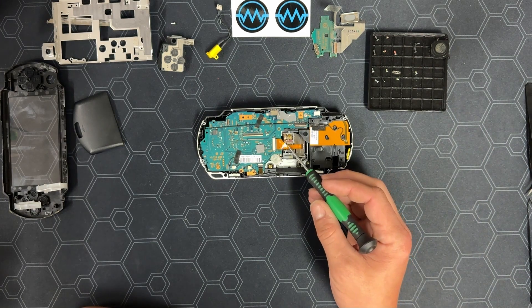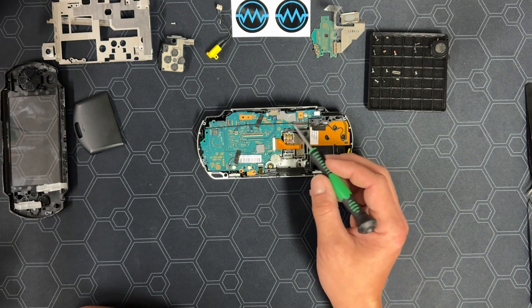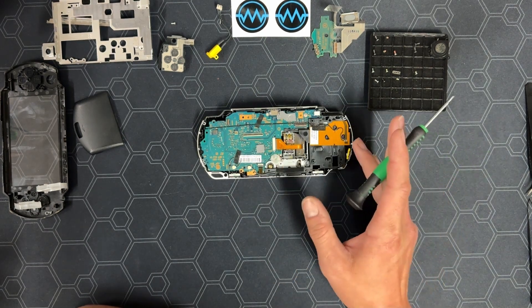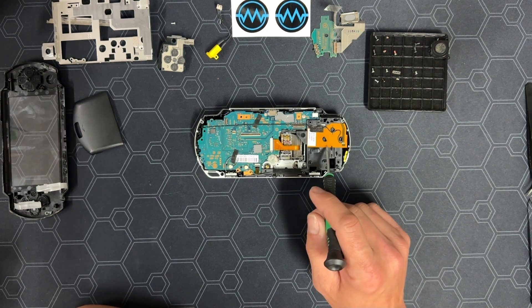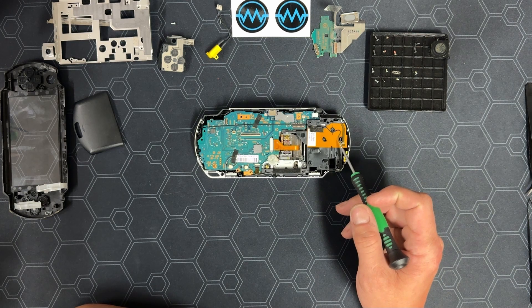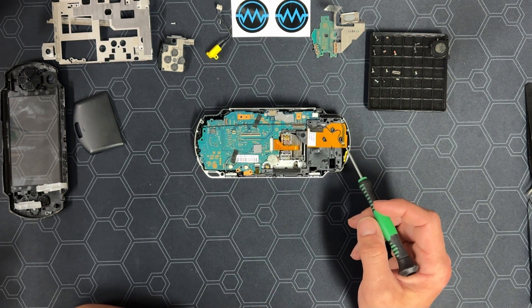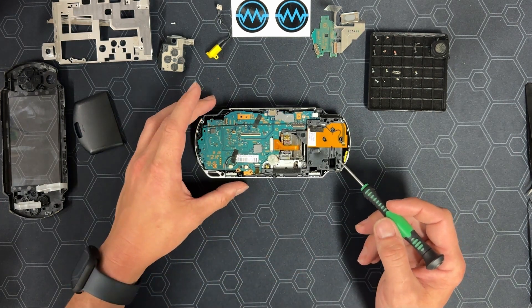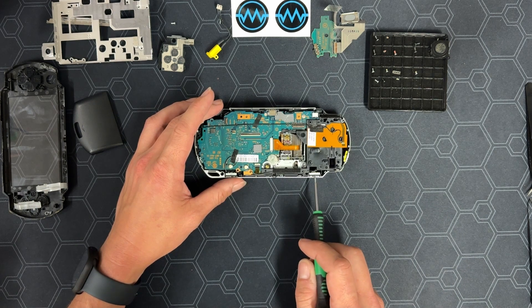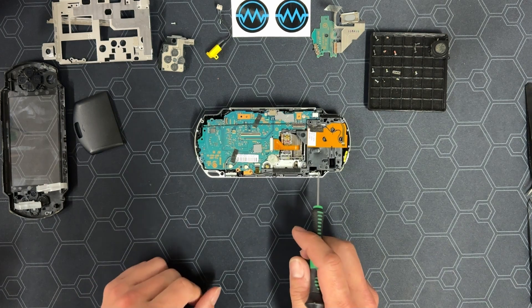Next, we're going to unplug the UMD drive with its two ZIF connectors. The middle one slides right and the cable goes right. The lower one flips up and the cable goes down. We'll also remove the Wi-Fi antenna and cable to the left. If you don't plan on using a CM4, then the Wi-Fi cable can go into the parts that won't be needed. We're also going to unplug and remove both speakers — these go into the pile of parts that will be reused.